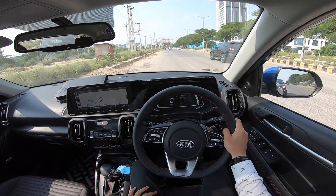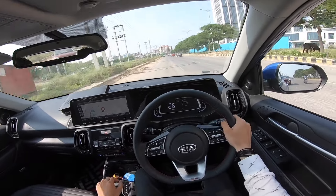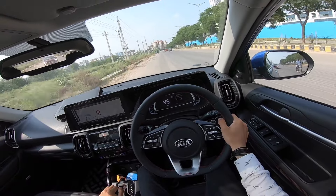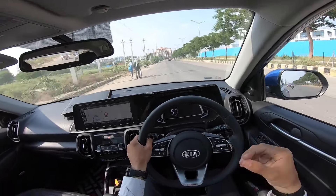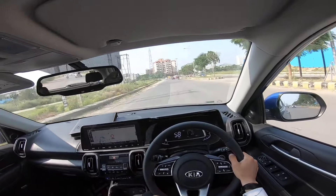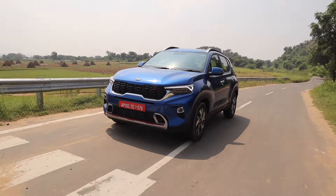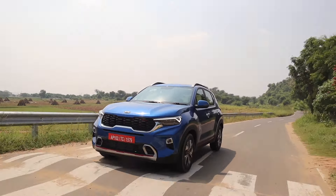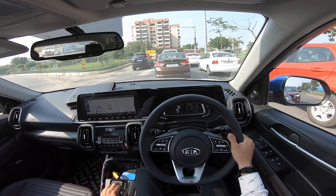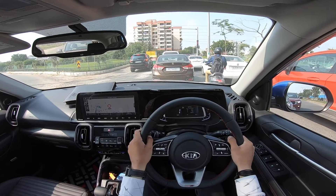Let's drive and see how this Kia Sonet GT Line is with the 7-speed dual-clutch transmission. If you want normal driving, the gear changes happen so smoothly you don't even notice them. You can shift it to manual mode and drive manually accordingly. However, paddle shifters are not provided here, which could have made it even better.